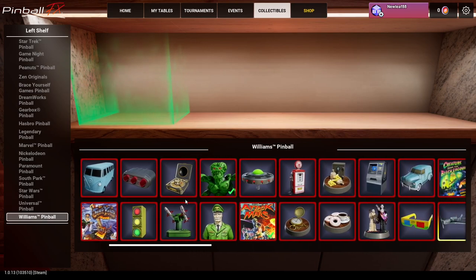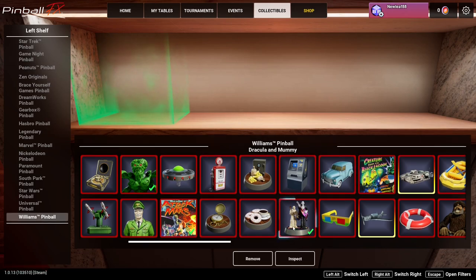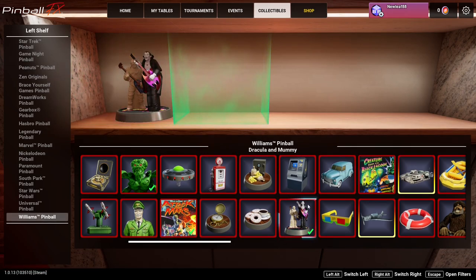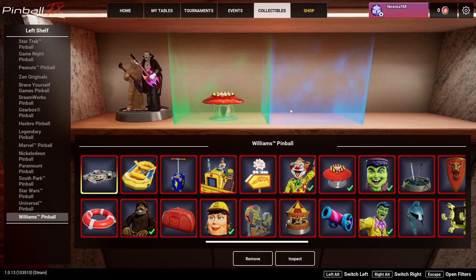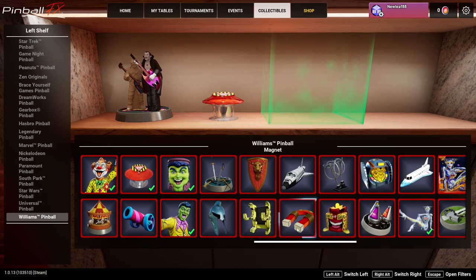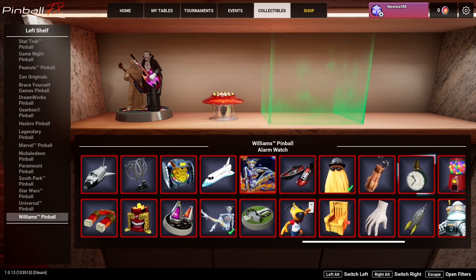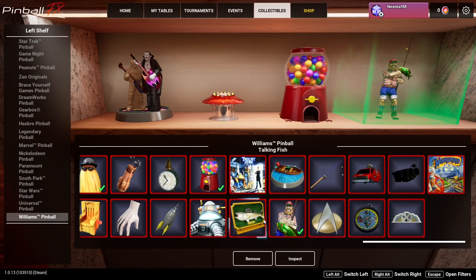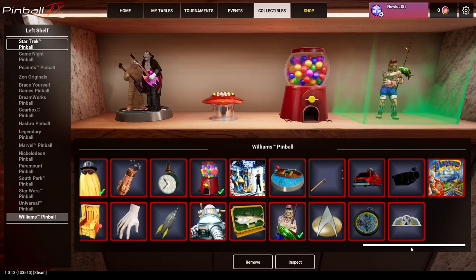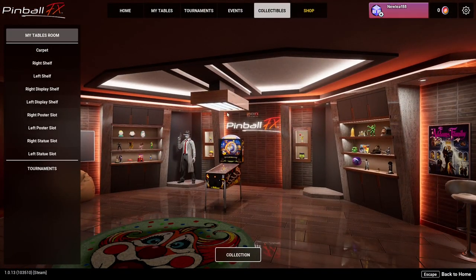I wonder if you can add more Williams on a separate shelf. Yeah! So if you really like Williams, I think there's enough where you could have Williams on all your shelves. You could probably do that - I still don't think I have all the Williams collectibles. But if you really wanted to, you could decorate your room so it's all Williams.